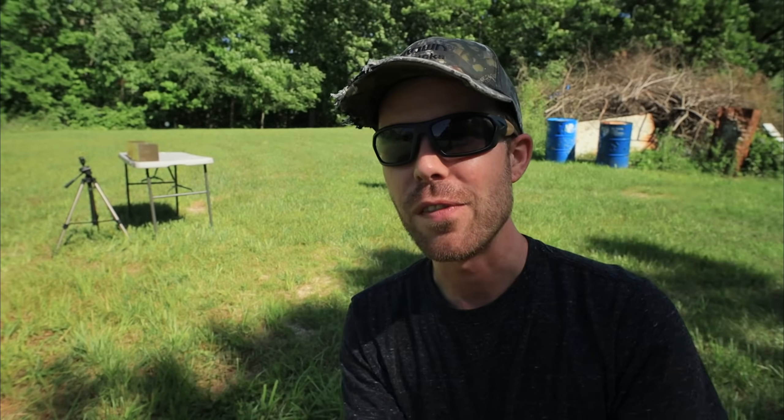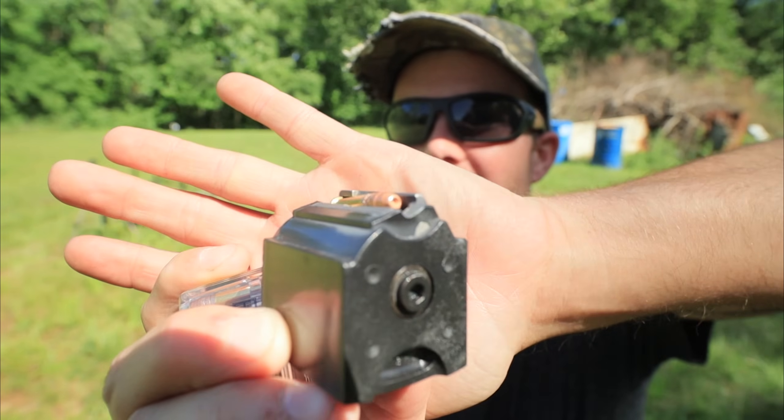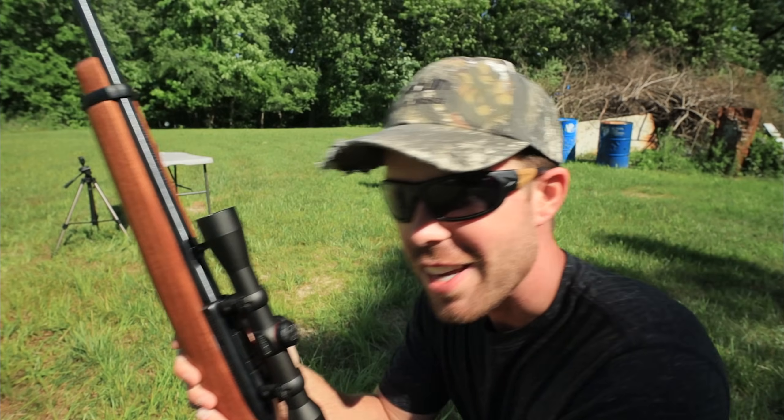Next up is the 40-grain CCI Velocitor, going 1,435 feet per second — pretty impressive. You can see that little .22 caliber hollow point. It's got a cool name; let's see how it does.